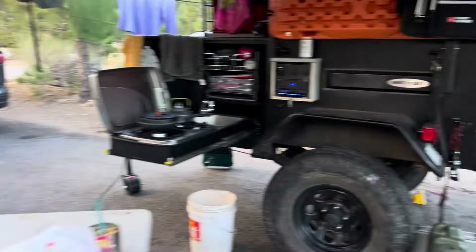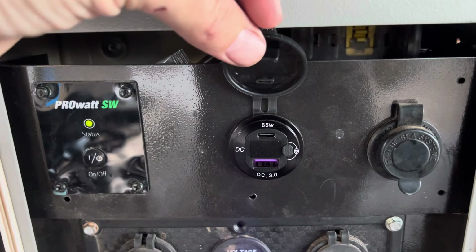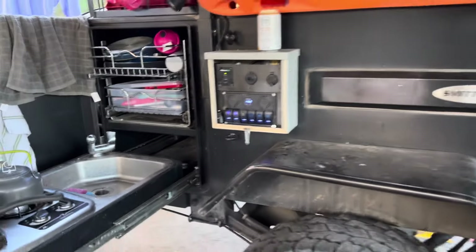Just like before, same electrical setup here. We did add a USB-C 65-watt plug for fast-charging phones, and specifically 65-watt for running the Starlink Mini, which we'll show you later.